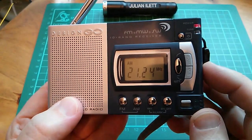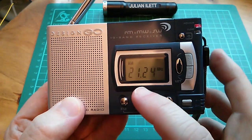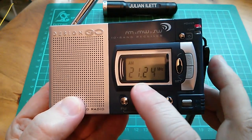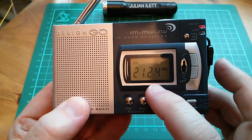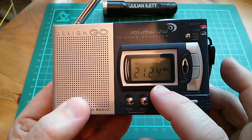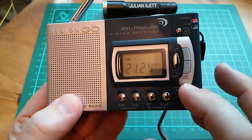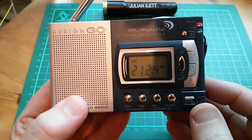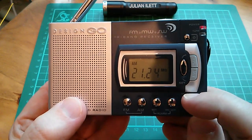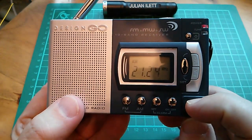The best reception frequency I could find was 21.24 megahertz, which doesn't sound like it's half of 49.8, so I don't quite know why this is working. Someone in the RF game could probably tell me why this works.